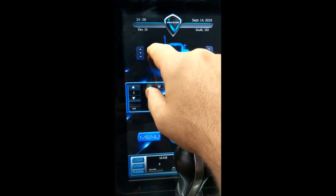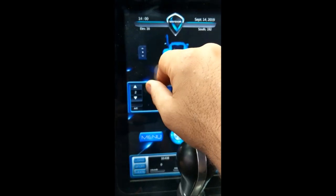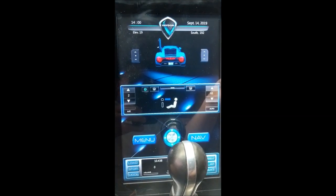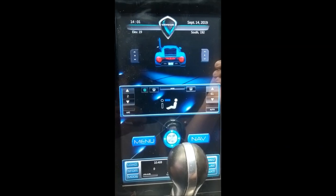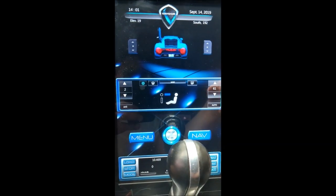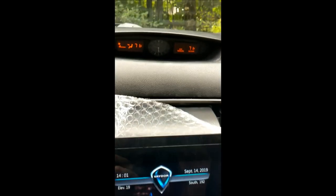Elevation 16 meters above sea level — or in this case, lake level. Heading and compass, so we're heading south at 192 degrees. This is the climate control, as you can see from the stock system.